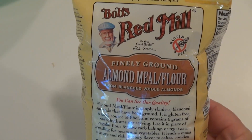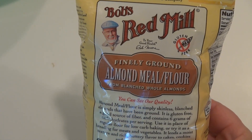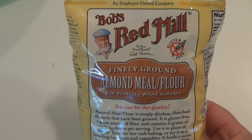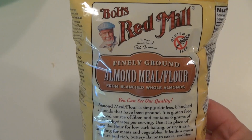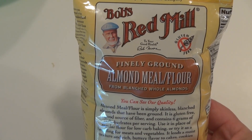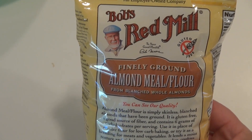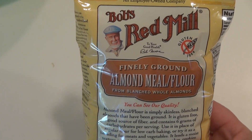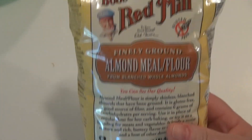We're going to use almond meal for this recipe. Almond meal is simply blanched and processed raw almonds. So if you can't find almond meal, all you have to do is cover your almonds with boiling water, wait for a few minutes, then the peels will just squeeze off and then dry them and put them through the processor. That's all you need — it's basically powdered almonds.